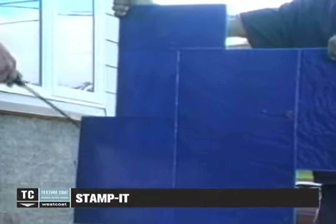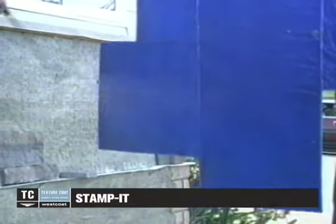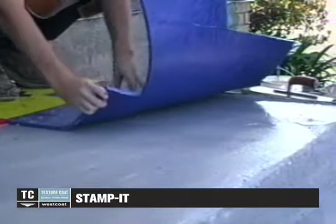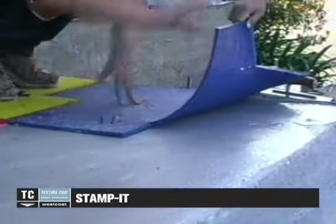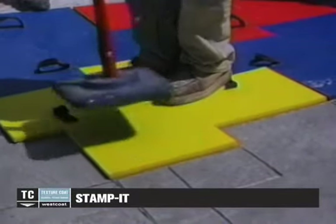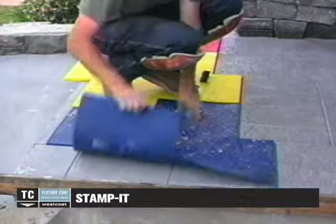Apply the release to the stamps as well. Place the stamp onto the surface and impress them slightly to create the necessary effect. Timing is everything, so use caution if you are new to this process. Continue to mix, spread, and stamp as you go, paying special attention to how fast the material is drying. The product will dry at different rates depending on the mixing, temperature, humidity, and whether or not you are working in the shade or sun.